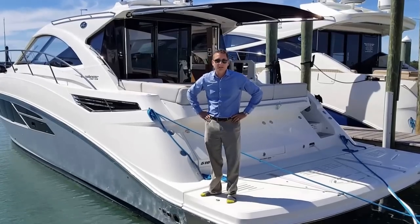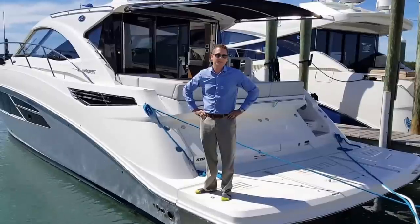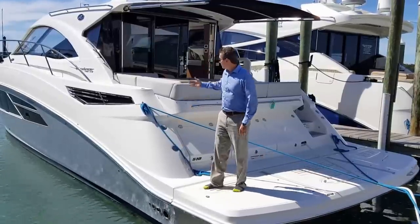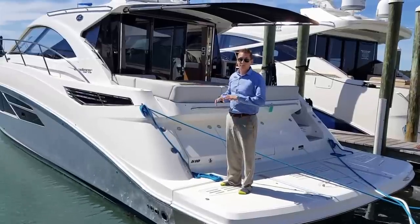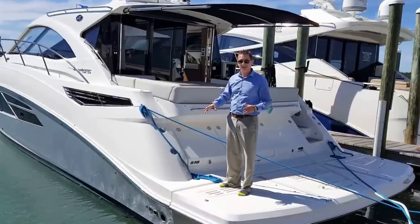Welcome to the Sea Ray 2017 510 Sundancer walkthrough. This boat is one of the pinnacles of the express fleet, with a completely redesigned atrium layout in the cockpit down to cabin design.